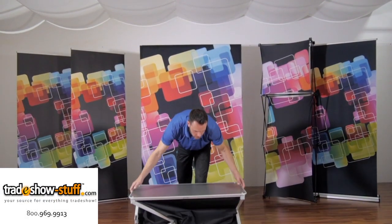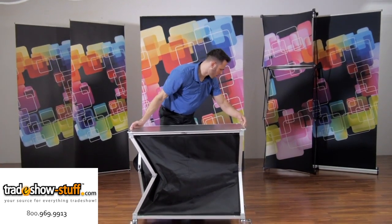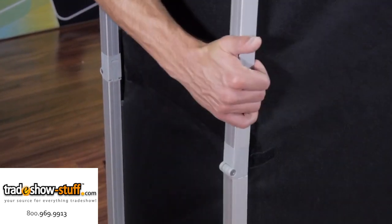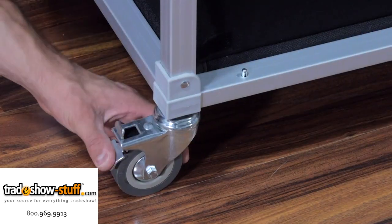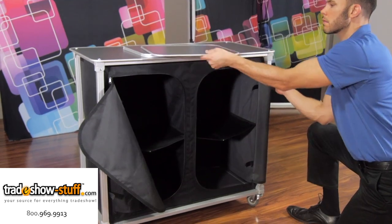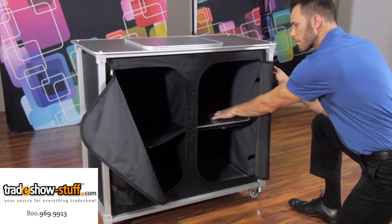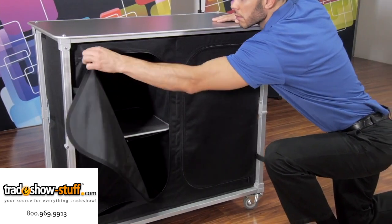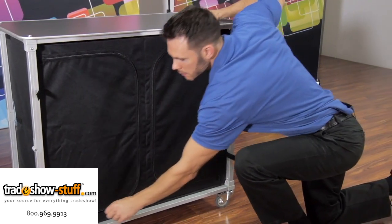Begin by unfolding your bar and locking each leg into place. Once your bar is locked, unzip the attached fabric and insert your shelving. Zip your fabric closed or roll up in Velcro for easy access.